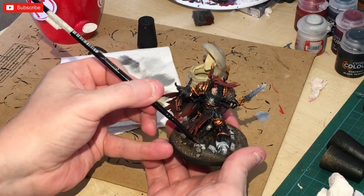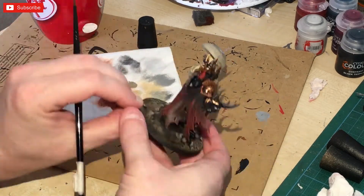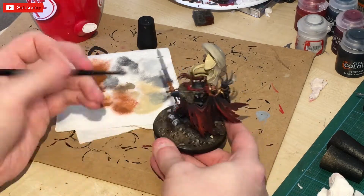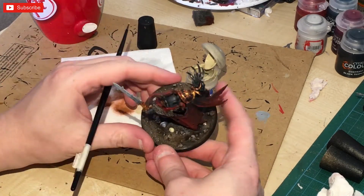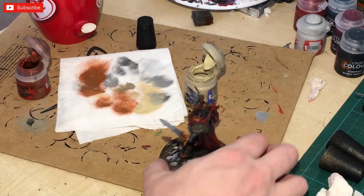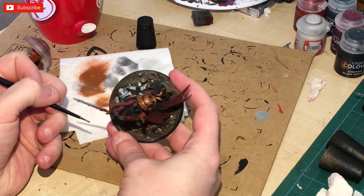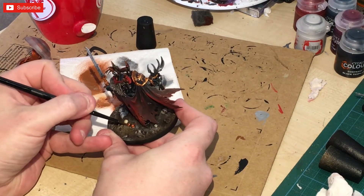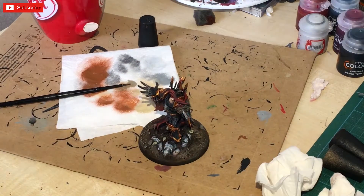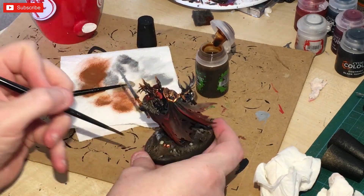I'm doing the Ushabti Bone because there are some skulls on the actual base that I missed, so I'm just painting those in as an alternative to the skulls I painted on the figure. Back onto Screaming Bell for the shell casings I found on the base — I didn't notice them until after I'd dry brushed the whole base. Then of course I'm just going to use Agrax Earthshade on all of it — the bone and the brass.